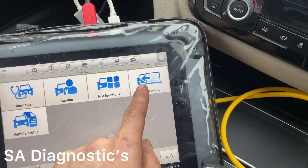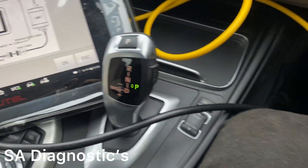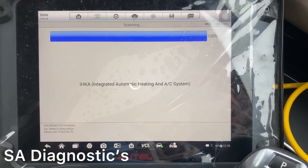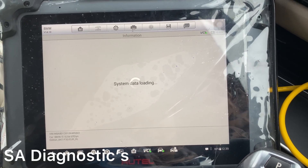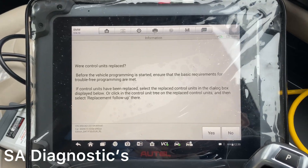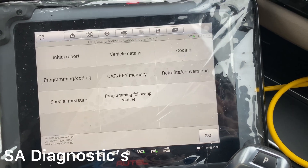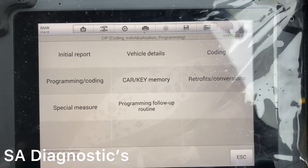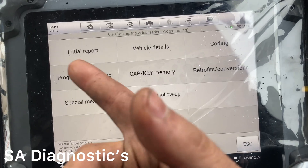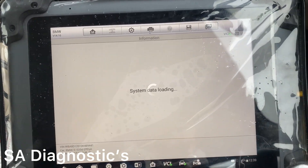Once it's paired up, you go into programming. It already tells you what to do. You press OK, and it comes to this screen and goes through all the modules. If you've replaced a BCM, navigation unit, cluster, or whatever you've changed, you can say yes. In this case nothing's been changed. Here you have all these options — you've got coding and programming. In this specific section you can update the gearbox and engine to the latest software that the dealer has.